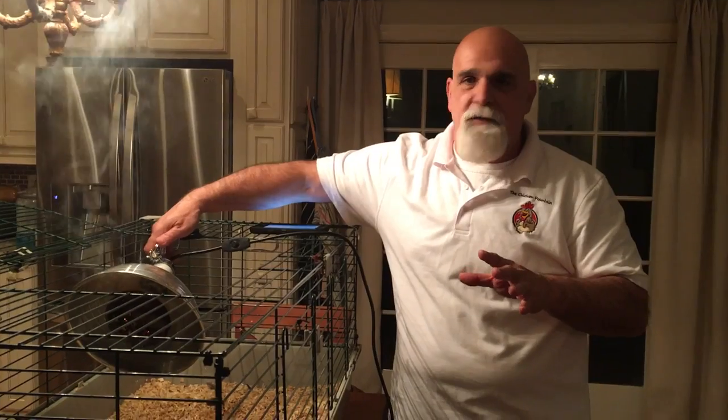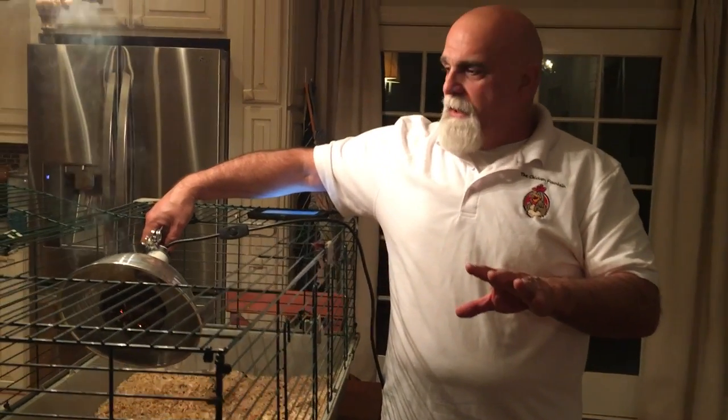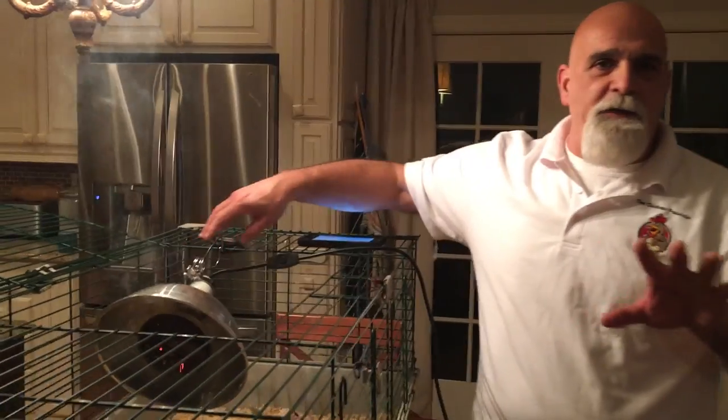Now, using a heat lamp — many of you will still choose to do that. One of the things we recommend is that you never use the spring clip on a heat lamp to secure your lamp. Always use three separate secure point locations with wire. That way, if one wire fails, you still have two others to rely on. Better yet, don't use a heat lamp ever.